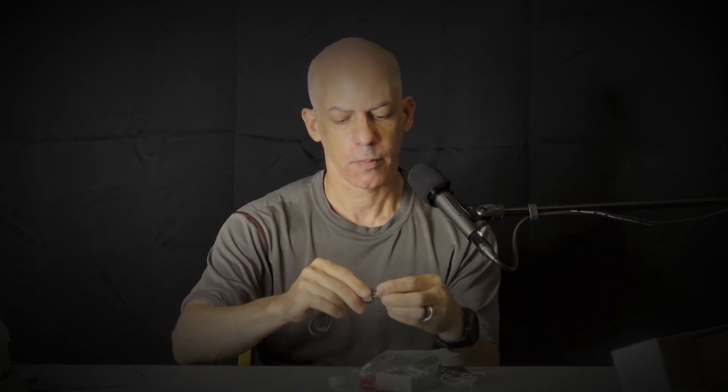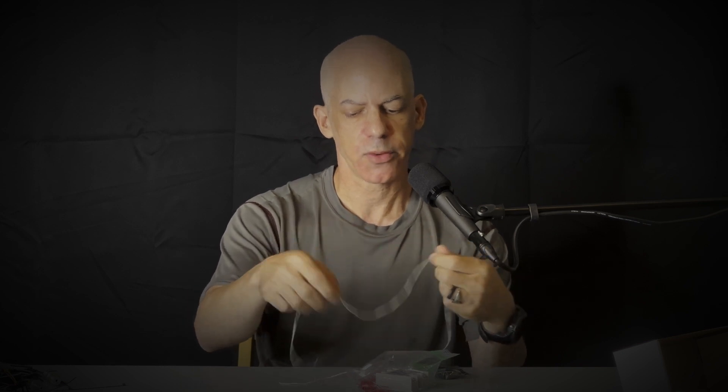Here we have the proper quarter-inch BSP socket that the pressure sensor screws into. It's a perfect fit. This is arguably not necessary, but I prefer to use Loctite 55. And if you wrap this around the threads, you can make an even more robust seal.